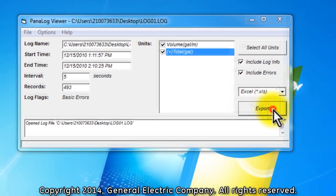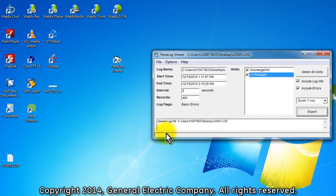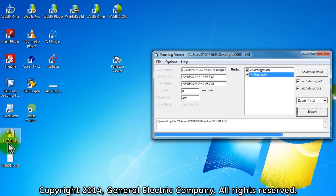Press the Export button and an export saving window appears. You can change the name of the log and the location of where you want to store it on your computer. For this purpose, we will just save it with the same name back to the desktop. Press the Save button and the log will be converted into the Excel XLS format and Excel will open the file automatically when the log conversion is complete.